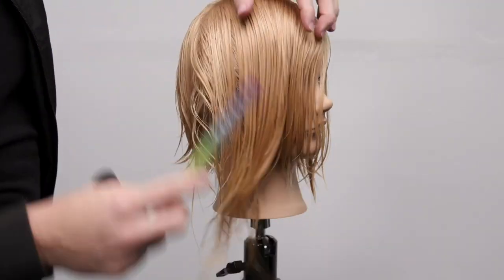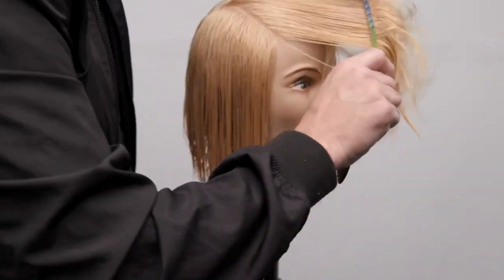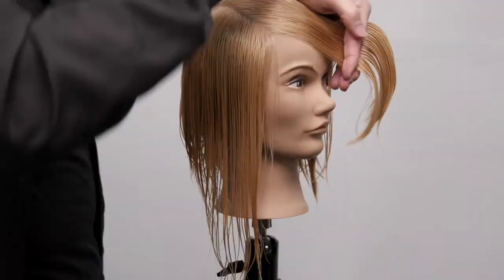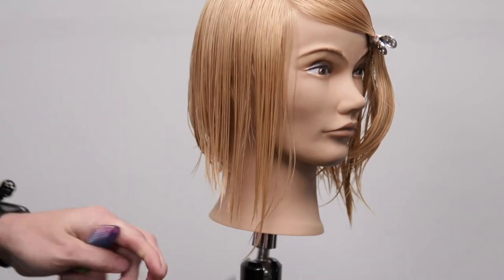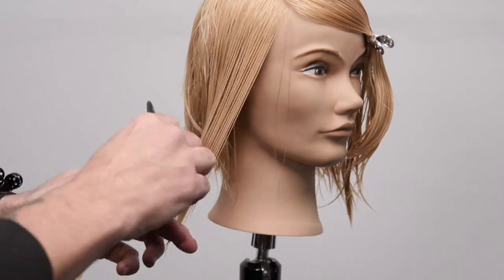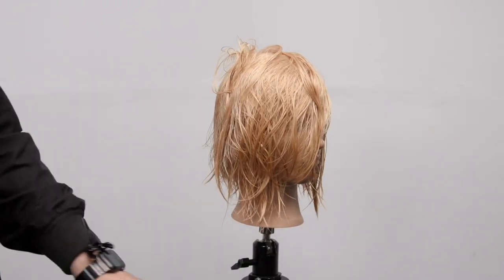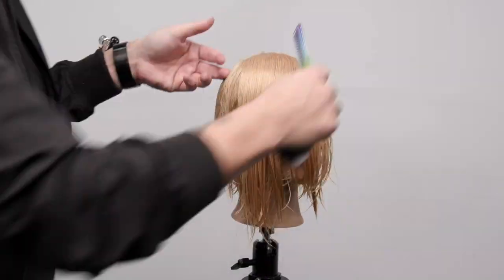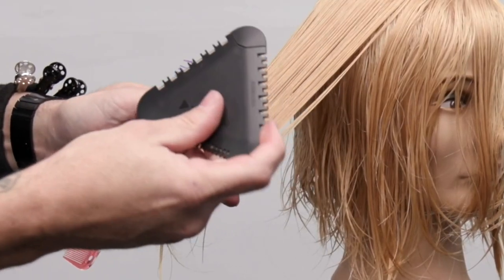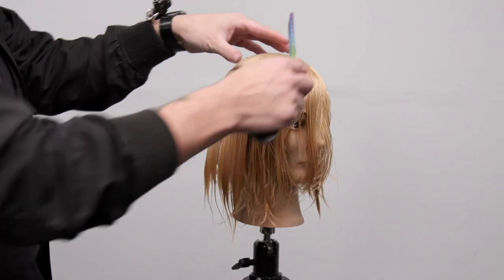Now we're doing a different technique on the opposite side because we're working on the heavy side. I break this up and go right at the parietal ridge, still working on a diagonal forward parting line, comb the rest over, and clip it. I do the same short-to-long line for this section. When I take the heavier part of the section, all of this weight is now going to fall over top of the haircut. So I don't want to hold everything down and cut it — that would be super heavy. I elevate it up a little bit and take one of the texturizing sides — the 25% cut.